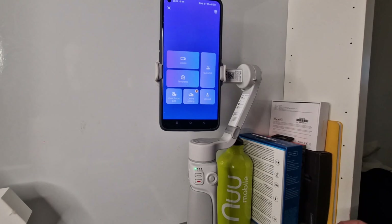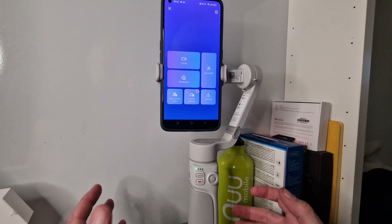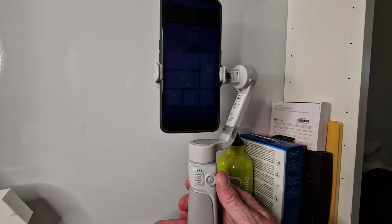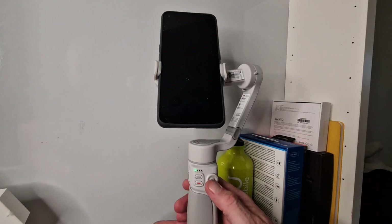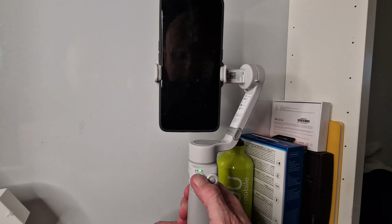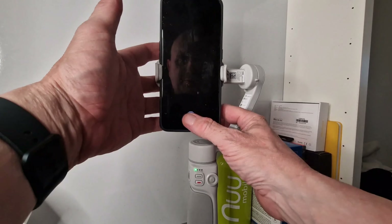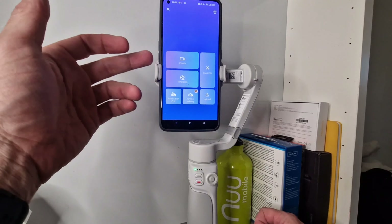We're back with the Smooth Q4 from Zhiyun, their latest offering. They do a lot of gimbals at a lot of price points, which is affordable. You've got a comfortable grip, left and right tilt, up and down movement, and different modes you just press through. You've also got your capture button, zoom, and a button on the back. Let me open up the app quickly.